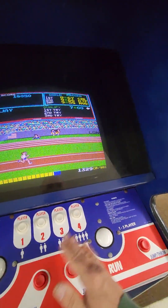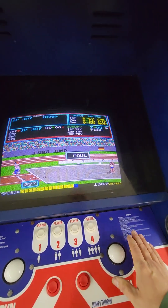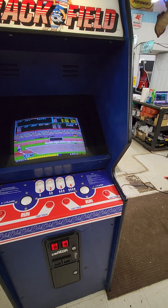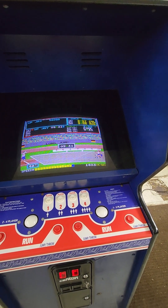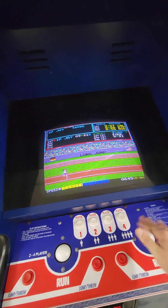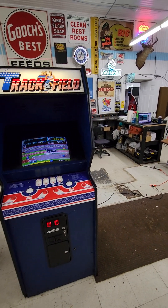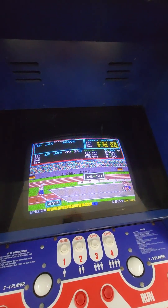I know you guys probably don't want to sit here and watch me play this game. Anyway, all of you who know Track and Field real well will know they made a trackball version and a button version of the control panel. Most people remember the button version. I like the trackball version because I can only play the button version for a little while before I get into a frenzy trying to hit the buttons really fast — it just wears me out mentally. But with the trackball I can play a lot longer and enjoy it.